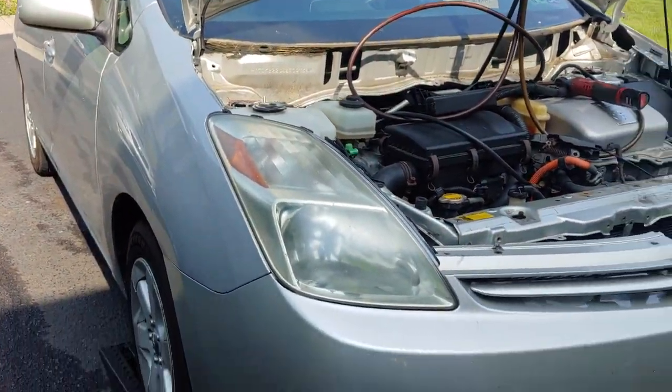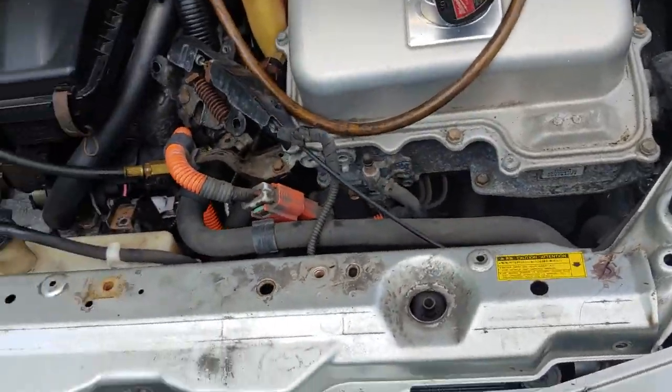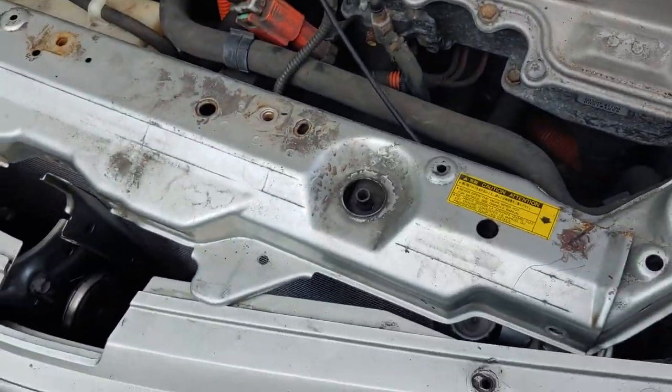This is a 2005 Prius. I just did the evaporator, and I'm going to do the condenser in it now. I'm just going to do a quick rundown on how to get this out pretty quick.